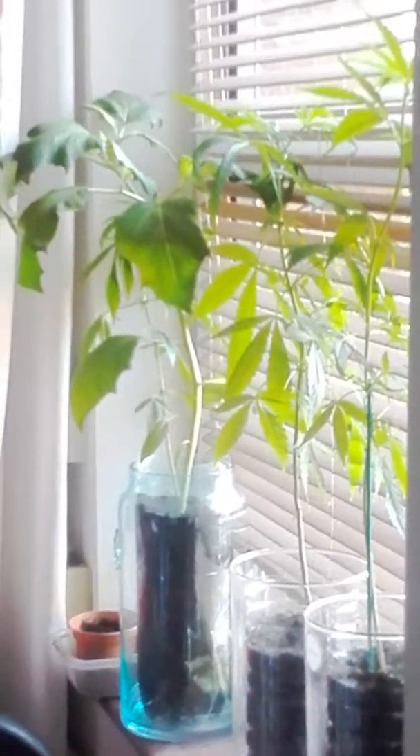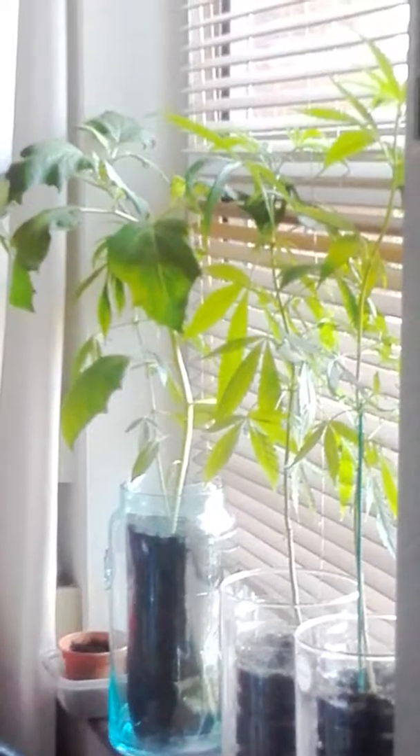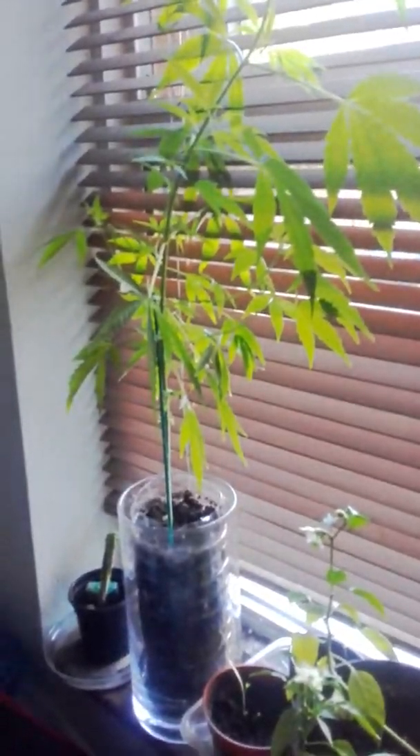Hello, this is Pigsy doing another video. There's my lovely plants over there, quite happy. They're flying up as you can see. There's my tutorial. I'll swing you back in. There's my other one. Another beautiful plant.